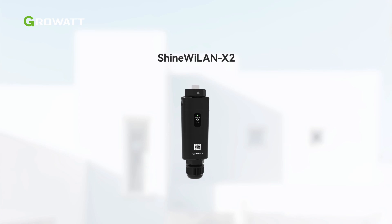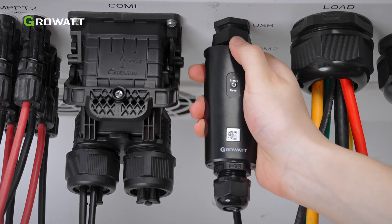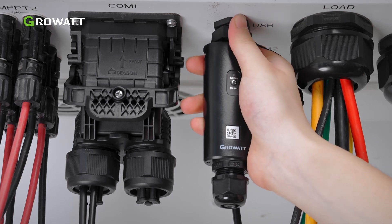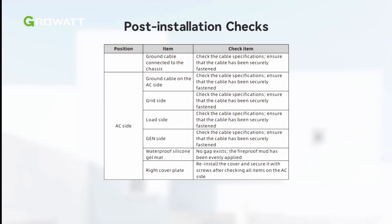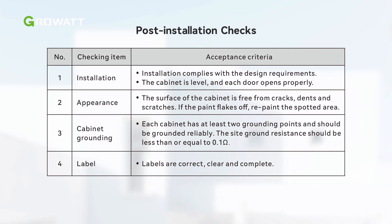The default data logger to be used with WIT inverters is the ShineYLAN X2. Loosen the waterproof cover of the USB interface and remove it. Insert the YLAN X2 module into the USB interface. Make sure that the triangle mark is facing frontwards as the inverter has been wall-mounted. Insert the monitoring module into the USB interface and tighten the lock. After installation, please refer to the table in the user manual and check each item.